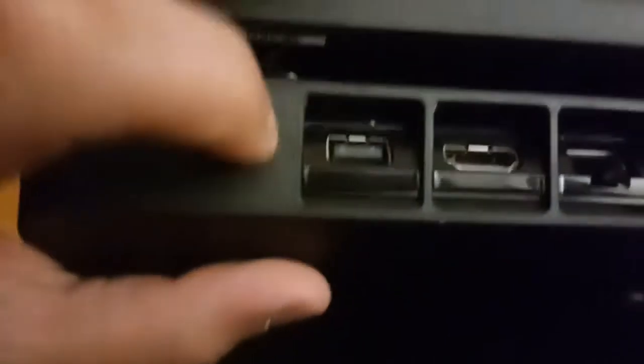Right here we have the charging port. Here we have the AUX USB. Here we have the HDMI out. Here we have the LAN — I think the Ethernet goes here.